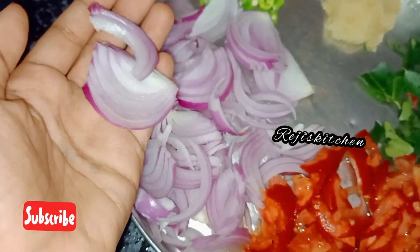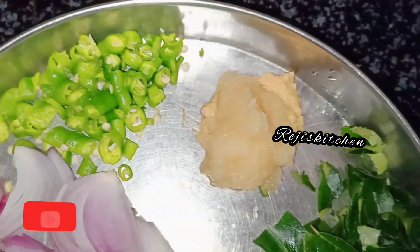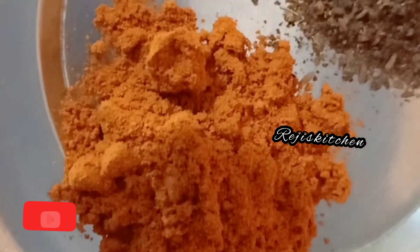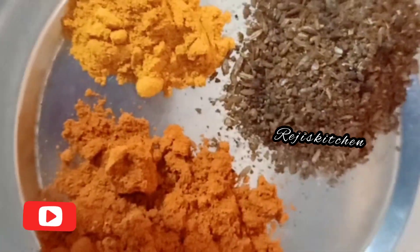You can add 3 pieces of paste and paste in the pan. You can add 1 teaspoon of paste in the pan.